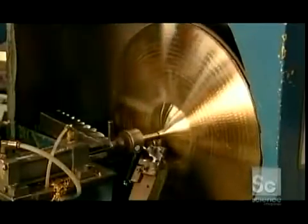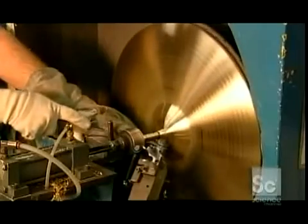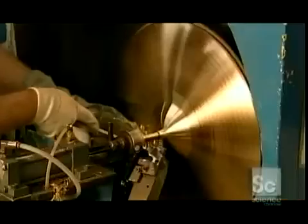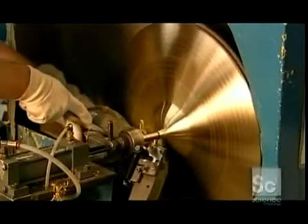He lays the top of the cymbal entirely by hand so he can better control the amount of pressure applied. Watch those fingers — don't worry, he knows what he's doing. He's honed his skills over five years of apprenticeship, and no automatic machine can duplicate the fine touch of an experienced cymbal craftsman.